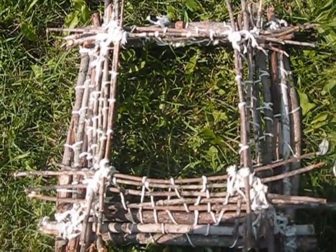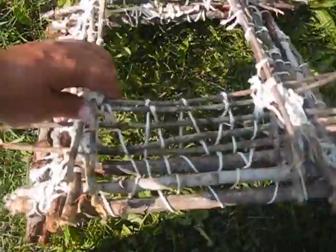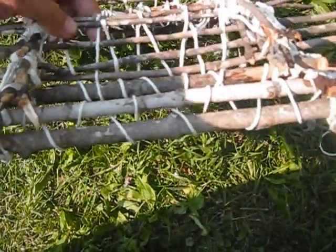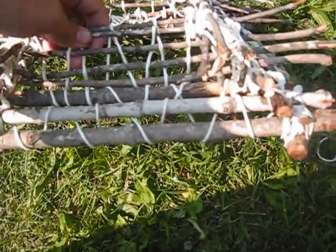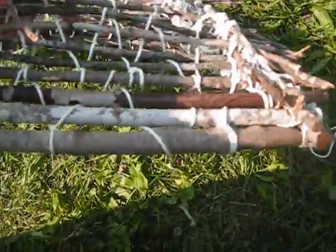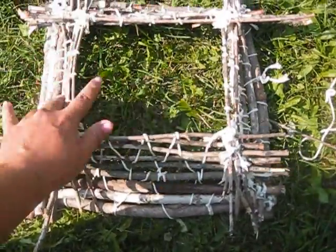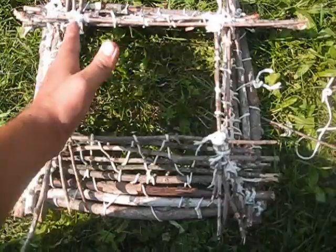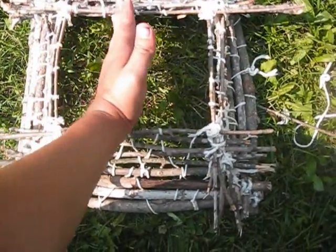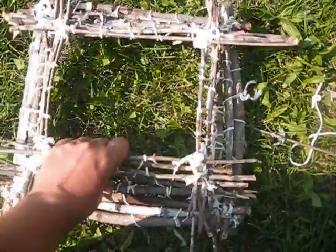I got everything shored up pretty good. I've been working on this off and on for a couple days. As you can see, there's not really any room for maybe a squirrel to get out. The only thing left to do is to put the top on and I'm going to use larger sticks for that. I'll just place them in order side by side. So I'm going to work on that right now.